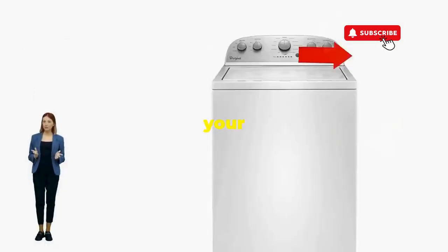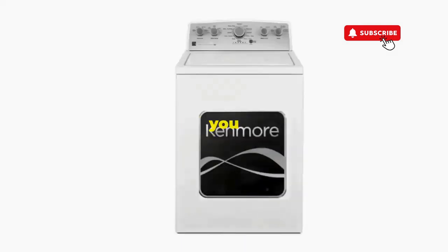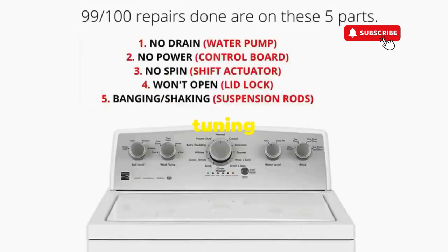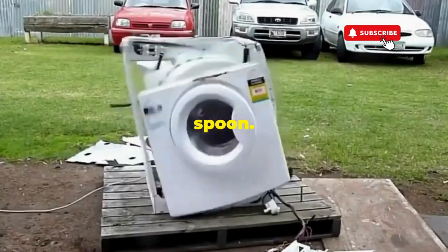You've just added years to your washer and kept your cash where it belongs — in your pocket. Try this out and drop a comment below if it turns your nightmare into a fairy tale. And if you enjoyed this hack, smash that like button — it's the best way to keep these life-saving tricks coming. Thanks for tuning in, and remember, never let a rogue appliance outsmart you. You've got this, even if you're as mechanically inclined as a spoon.